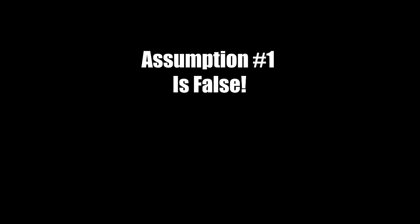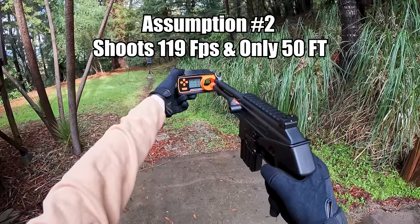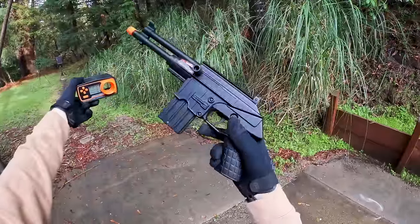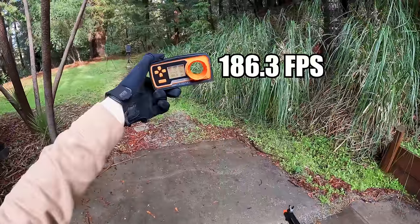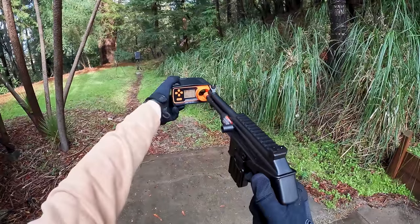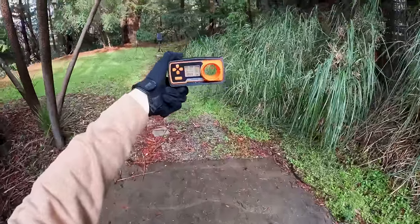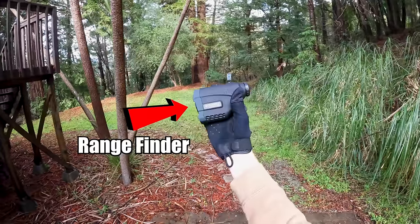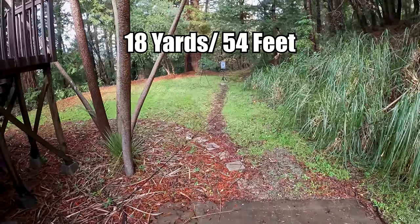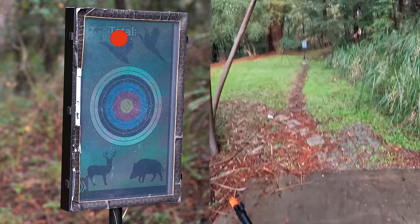Not too bad. We're going to be using point tools for all the airsoft guns in today's video. It's got a safety right there. This guy is shooting about 190 FPS with 0.34 joules. Looks like we're about 18 yards — more than 50 feet. Not too bad.